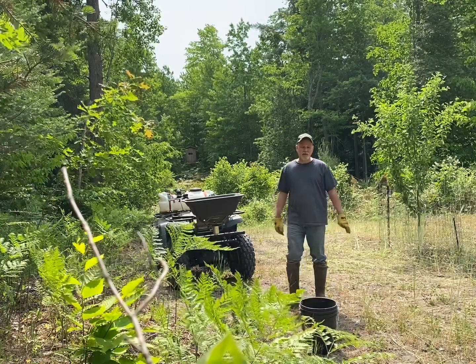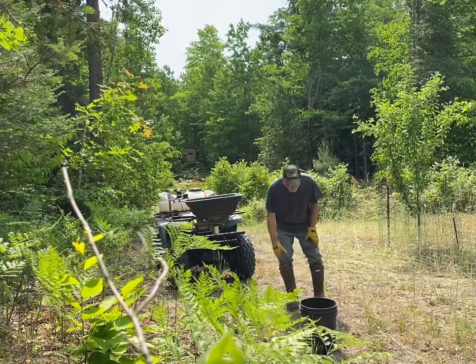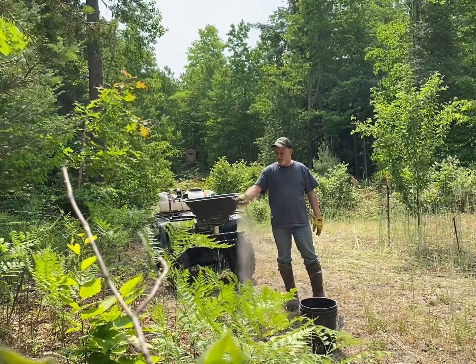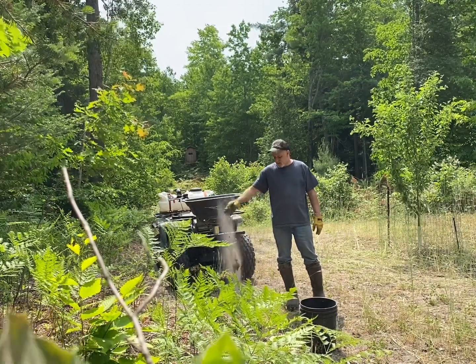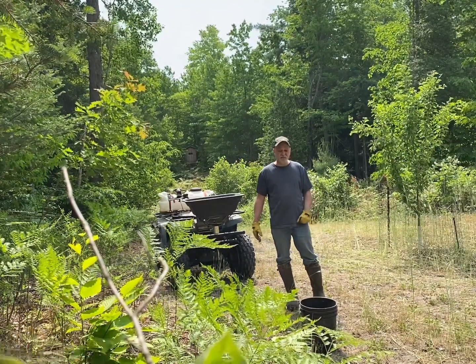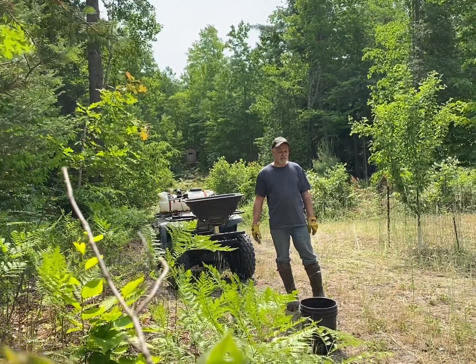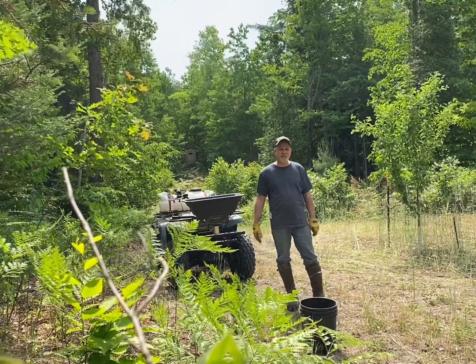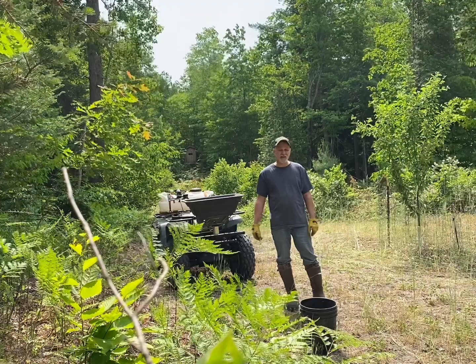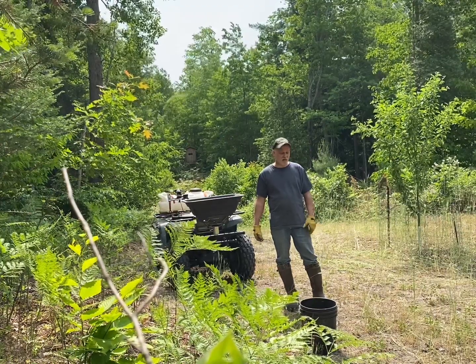I'm over here working on Parker's plot. As you can see, it's dry up here. We're supposed to get rain, but this plot — the soil is awful, it's so sandy. I made the mistake of tilling it for quite a few years, and I'm trying to get the soil back. I don't till it anymore.